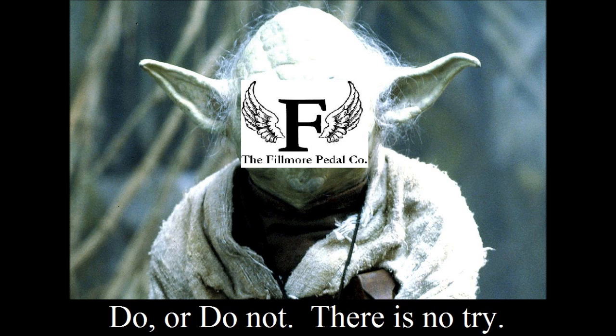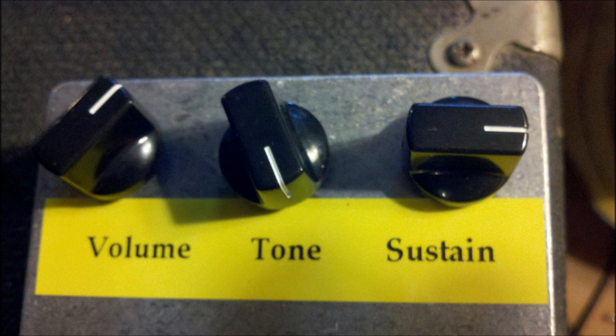That's quite a bit of sustain. I'm going to keep the volume the same, crank up the sustain to about three o'clock and crank the tone to max. Again, just guitar licks with a clean guitar followed by Violet.